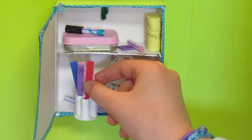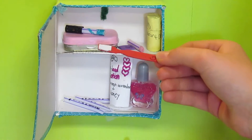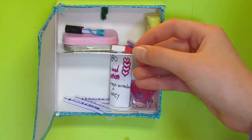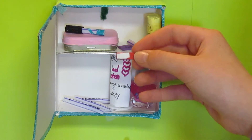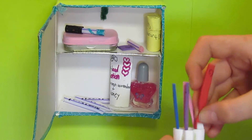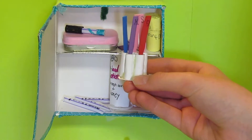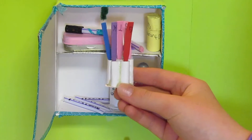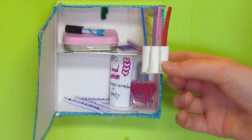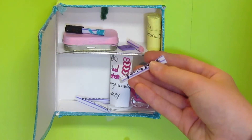On the next shelf down we have toothbrushes, which I made out of craft foam. I took a strip 2.5 inches long by 0.2 inches wide, cut some detail for the handle, then for the bristles I used a piece of white craft foam about half an inch long by 0.2 inches wide and glued it on. I monogrammed them. For the holder, I made paper tubes from cardstock pieces 1.5 inches long by 1 inch wide, glued them all together, and glued a piece of cardstock on the bottom.